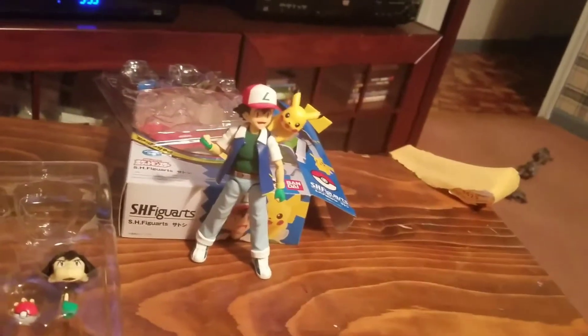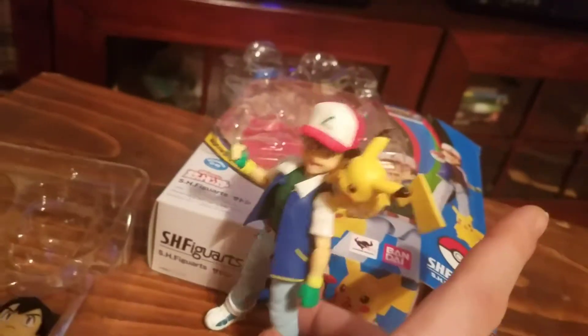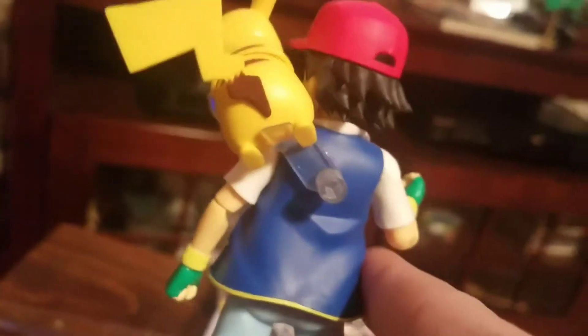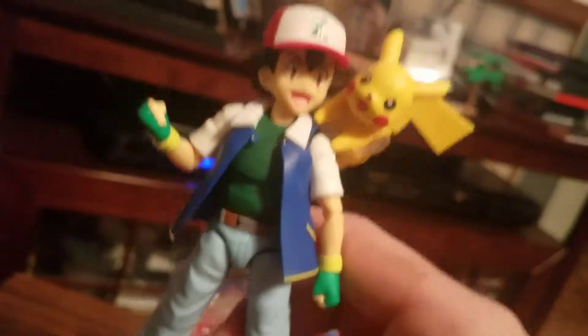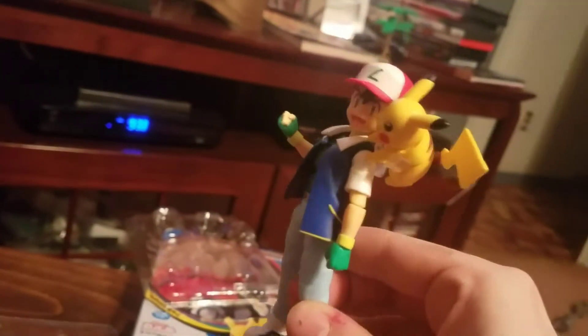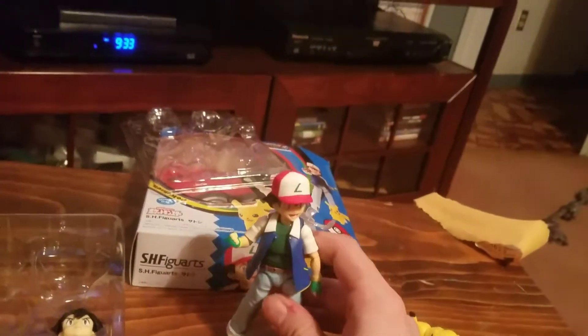He's stuck with a fist on one side all the time. It comes with a cool little cradle that you plug into Ash's back and you can put Pikachu on it, so it looks like Pikachu's hanging out on his shoulder.